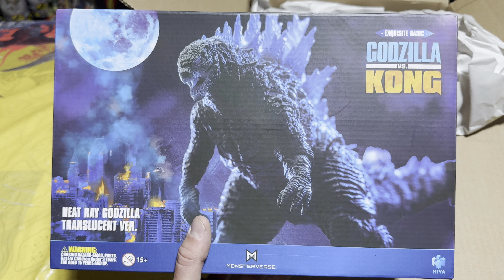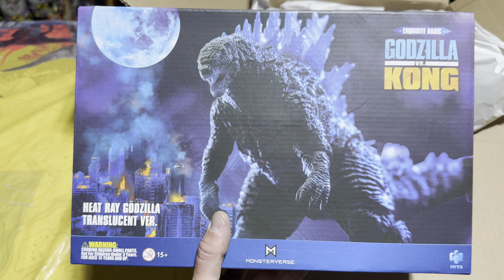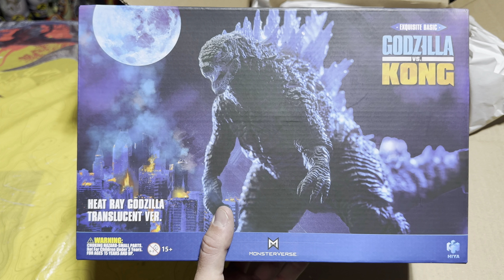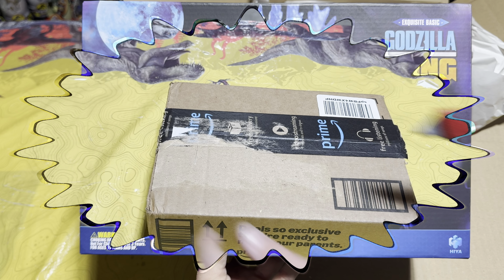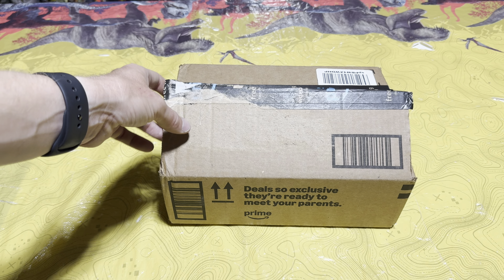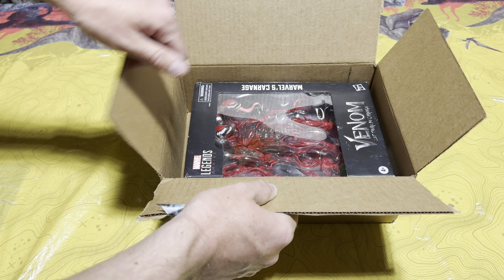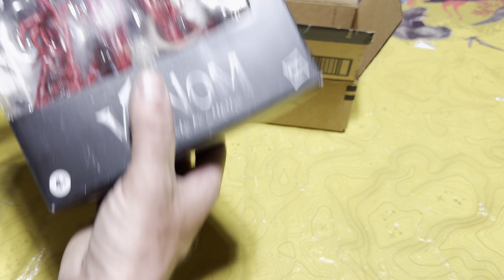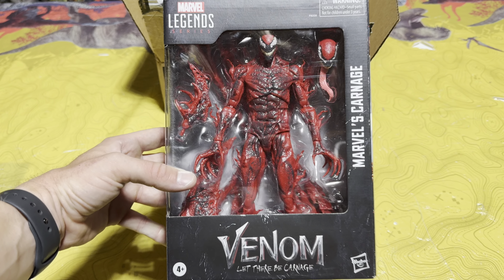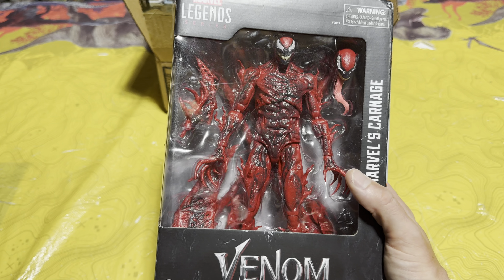Looking at the back of the box, there are some disclaimers and another look at Godzilla with the burning city in the background. The sides of the boxes look pretty cool too. This is a sweet piece — I'm super excited to keep adding more of these Exquisite Basic Hiya Toys from the Monsterverse to my collection, since I do have a lot more on pre-order. Now let's check out what's inside the third and final package.